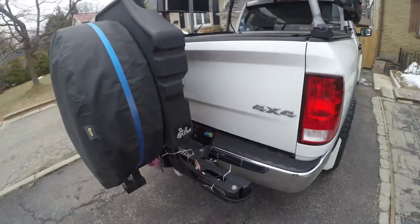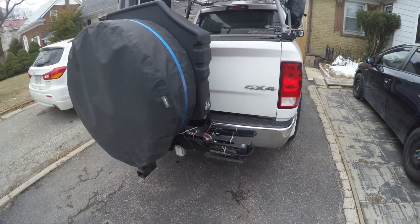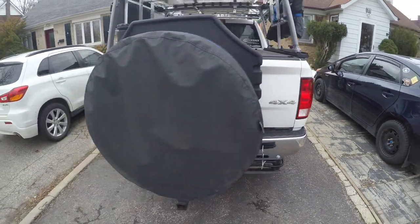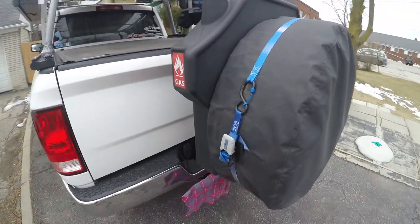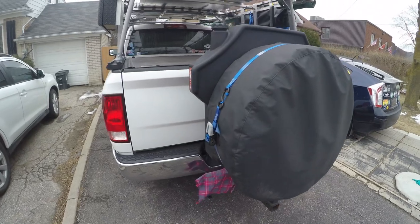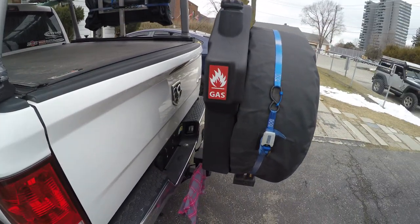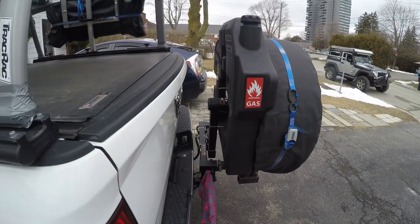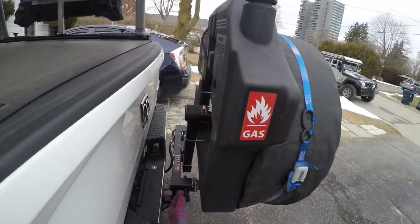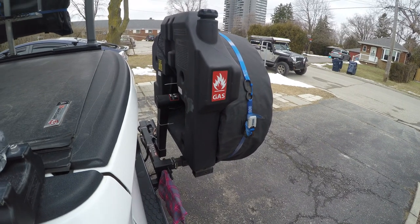I believe I can almost swing it open 180 degrees, but I don't need to go much past 90 to be able to get into the back of the truck. Sorry, I don't have my keys here right now and I'm holding my 12-month-old son, so it would be hard to do this with one hand while holding the camera.